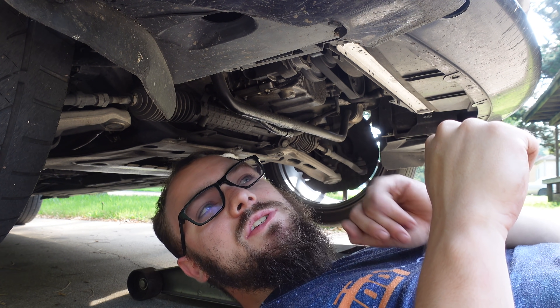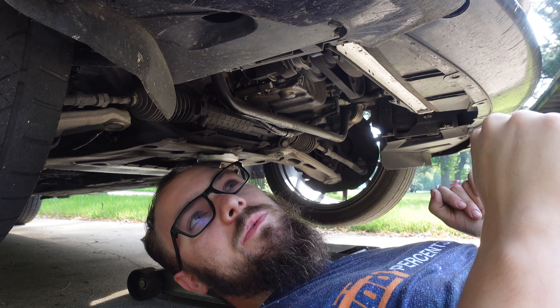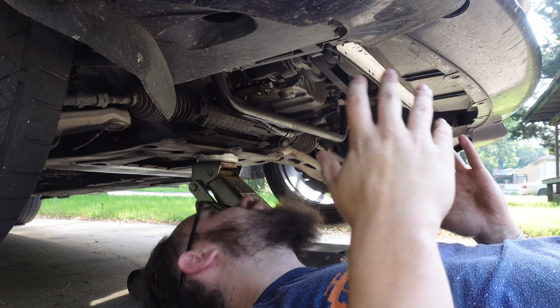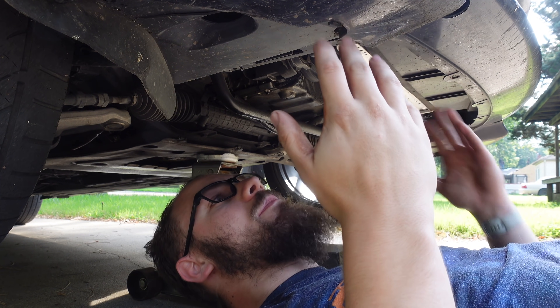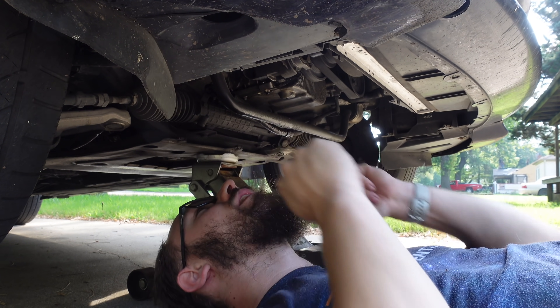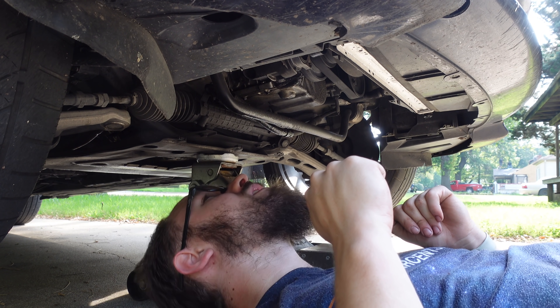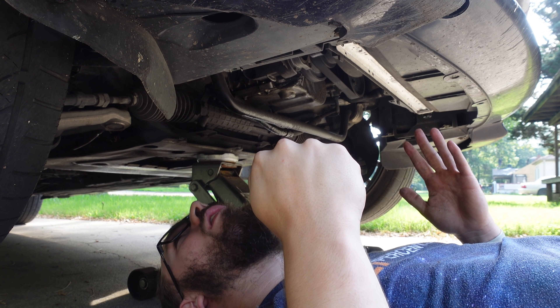Mine are completely roached, so I'm going to replace them for eight dollars and see how much that improves the way this car drives. Really it couldn't be simpler — once the car is up you just take off the under tray, and it's right here. Looks like it's two 12mm bolts and the bracket is off.